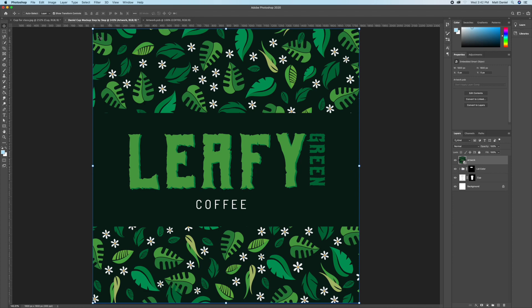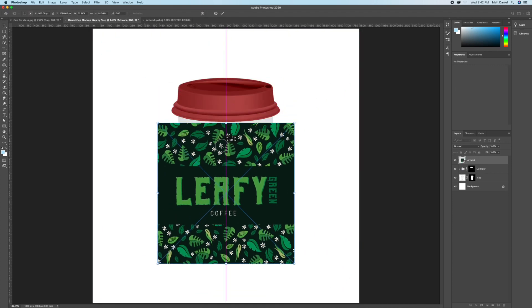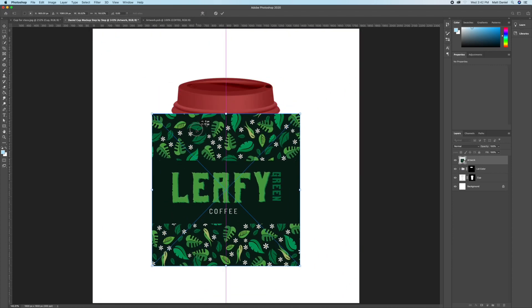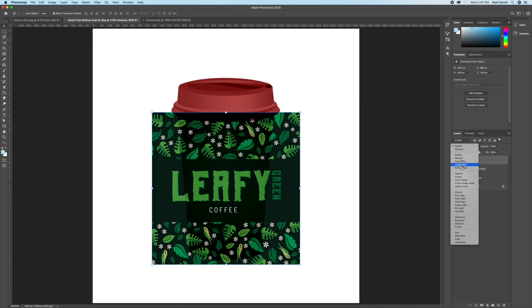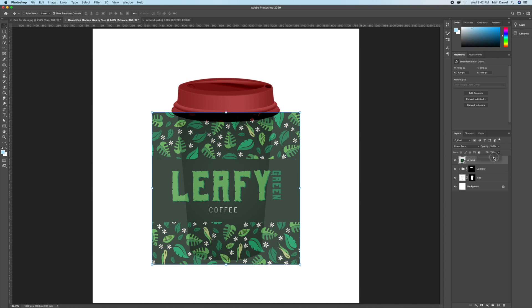Hit File > Save — not Save As, but File > Save. Go back to your previous document with the cup and resize the artwork down to fit the cup. Change it to Linear Burn and set the fill to around 75 or 80 depending on how yours looks.